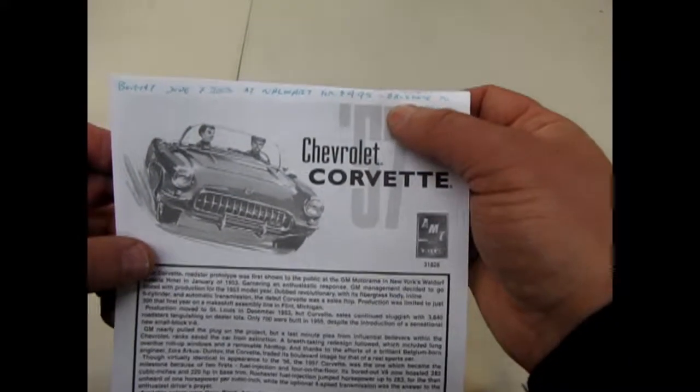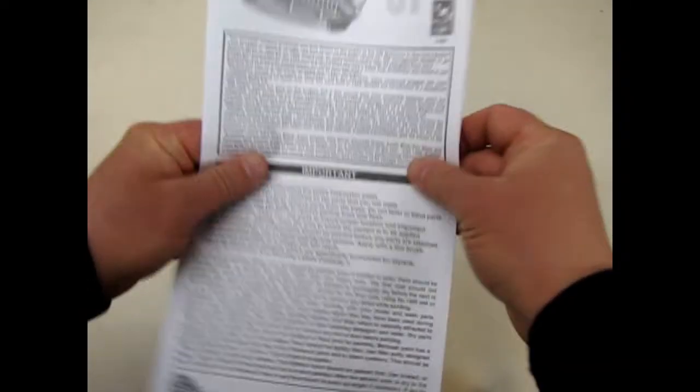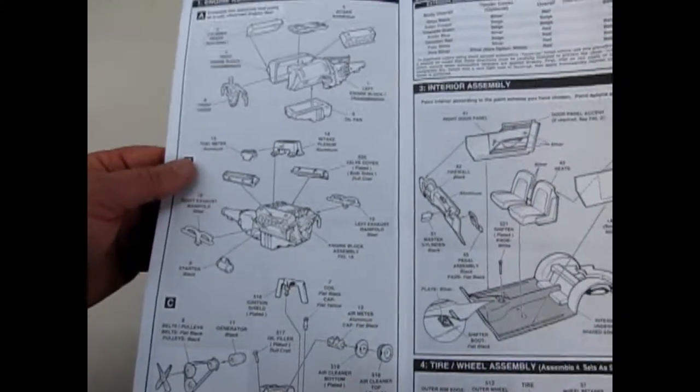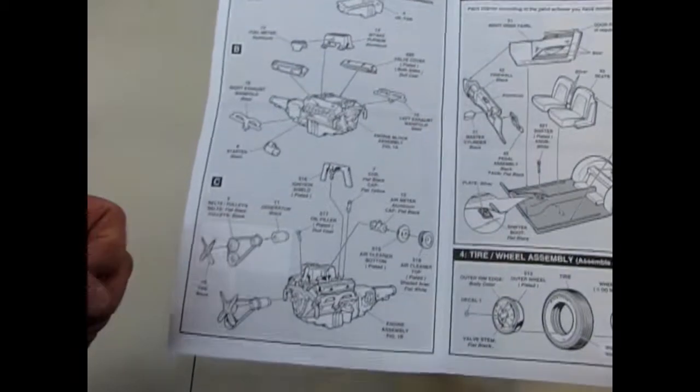I made a note here — you can backdate it to 1956 without the fuel injection. So if you build the carburetor version, you could actually declare it as a '56. You do have to get a carburetor from somewhere though, because this one comes with a fuel injected motor, which was new for '57.